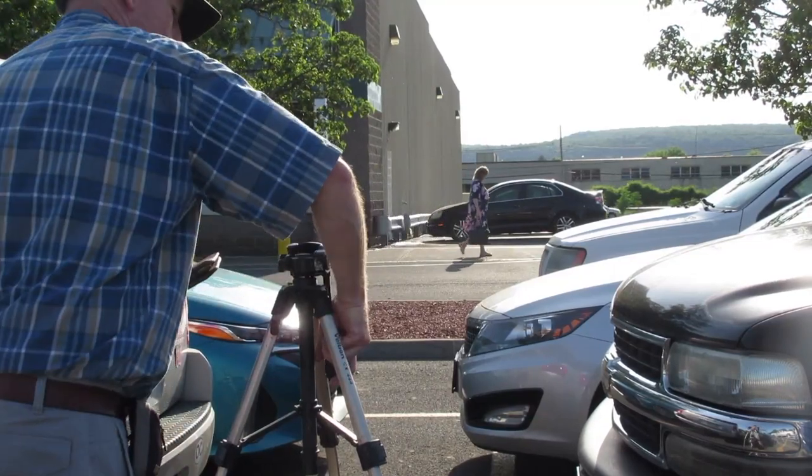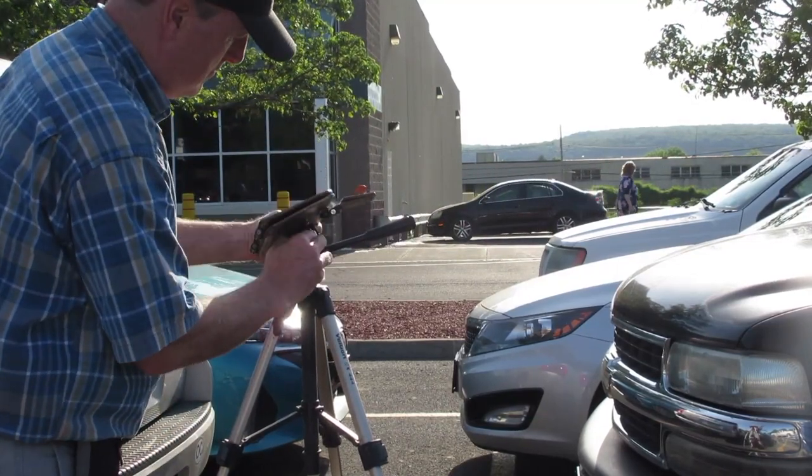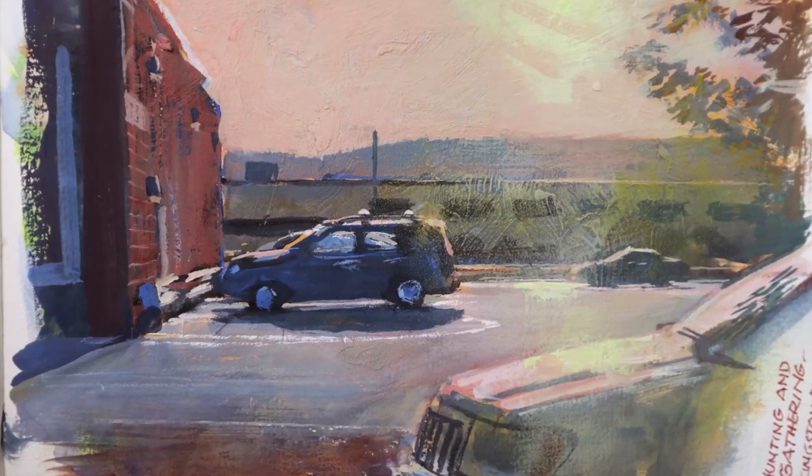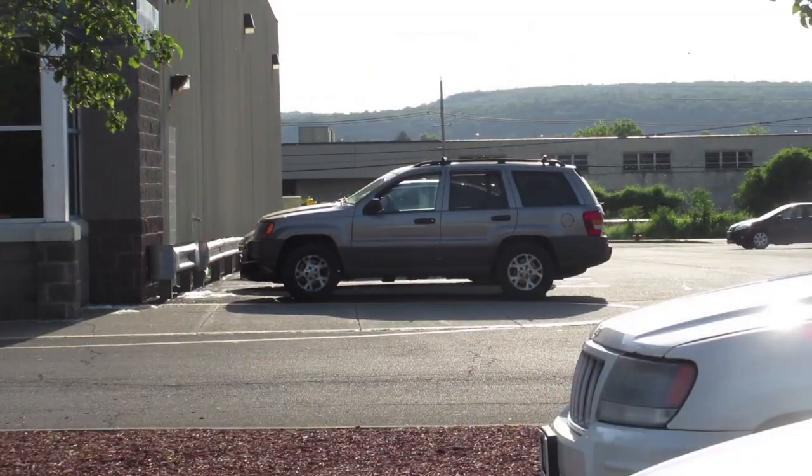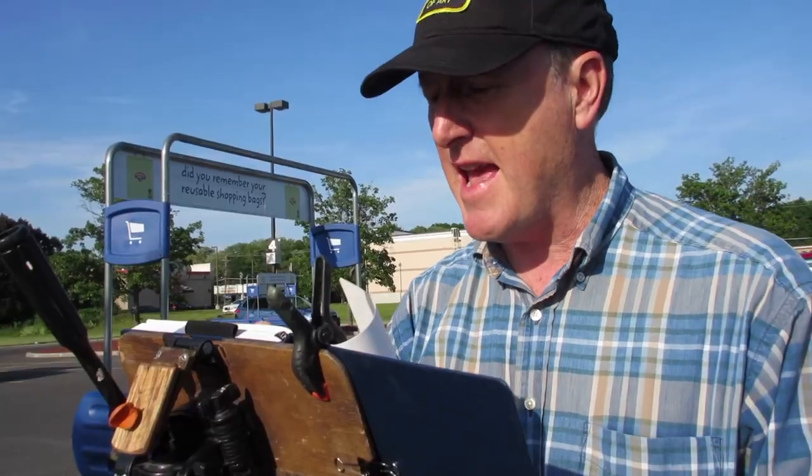I'm setting up my easel in a parking lot in Kingston, New York. Fortunately, I know that car will be parked there for a while because the guide just parked the car and got out.